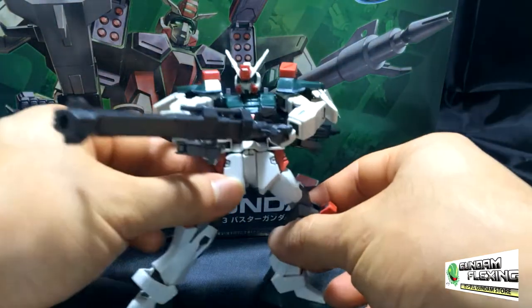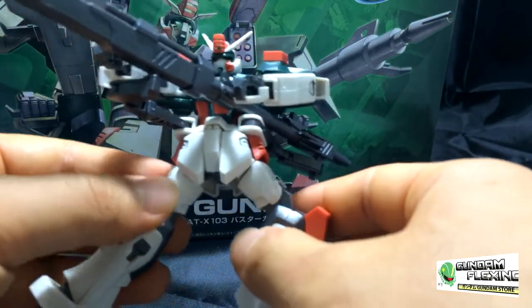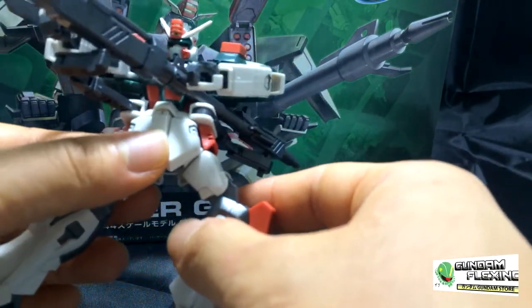So now to the kit itself. Here it is. I love this battle pose for this kit — holding both cannons together. It's nice.